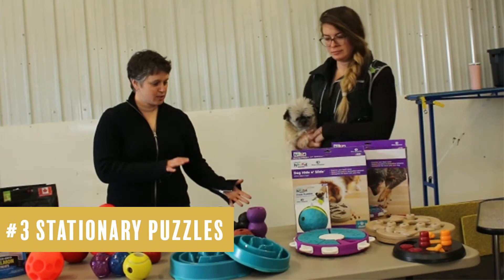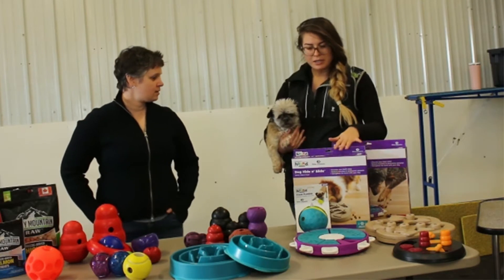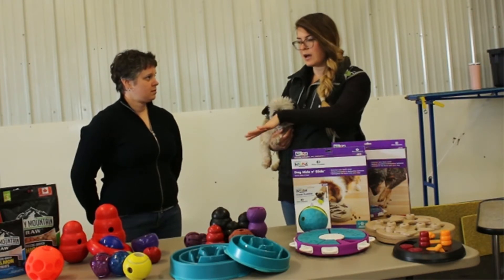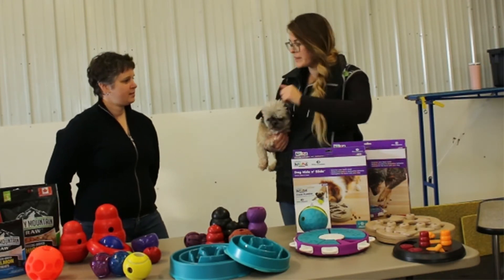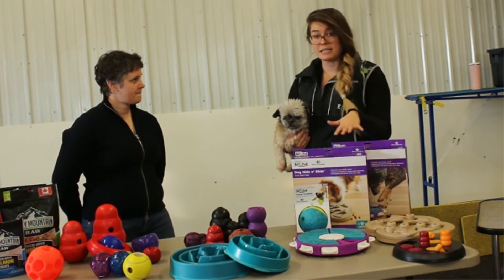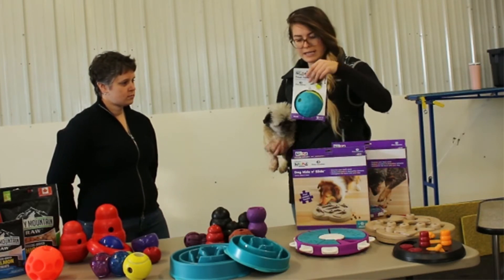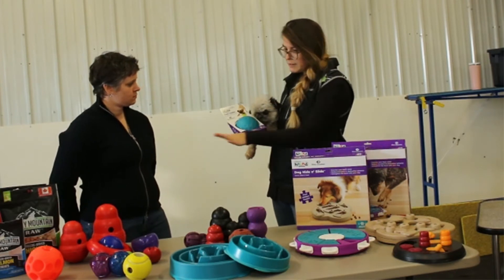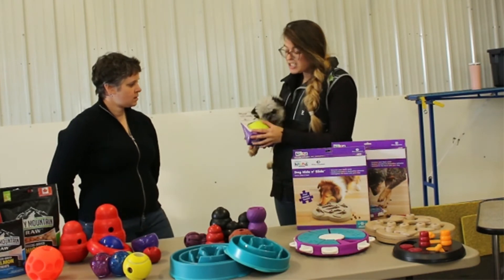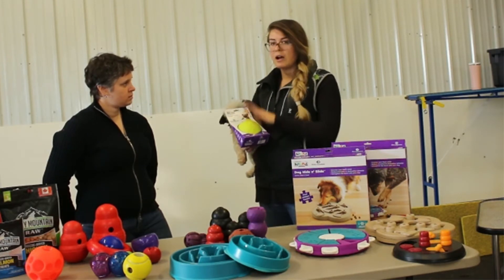So this moves us into the more specialty toys, some of the puzzles. These are more for the brain than just to distract them. There are different levels — we have a level one, which is kind of a treat ball like the ones we just went through. You toss the treats in. This is on the easier end.